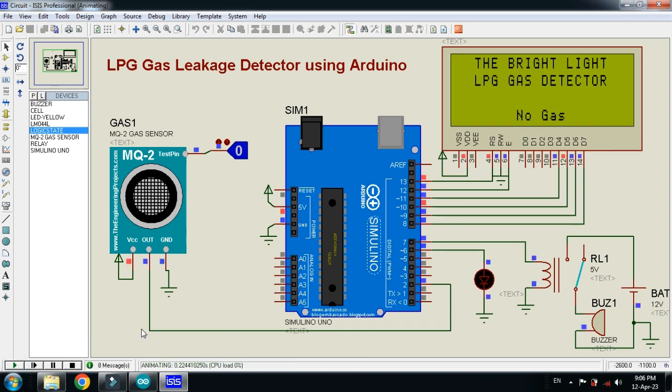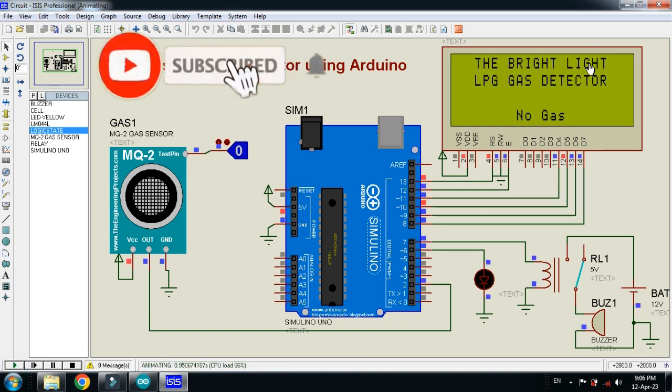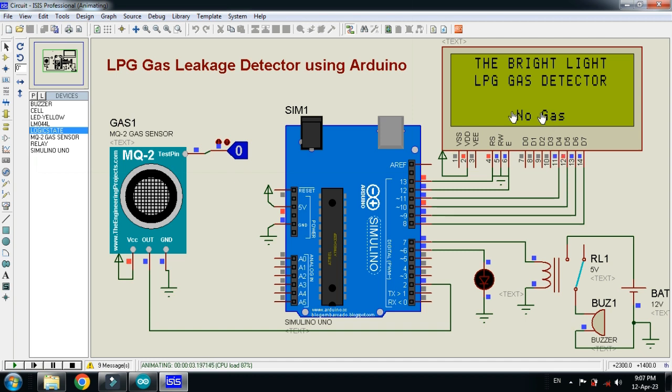Here you can see the display showing the channel name, LPG gas detector project name, and the current state of the system. 'No gas' means no gas has been detected. The buzzer is turned off, the LED is not blinking. The logic state shows 0, meaning no gas, and when it goes to 1, it means gas is detected.